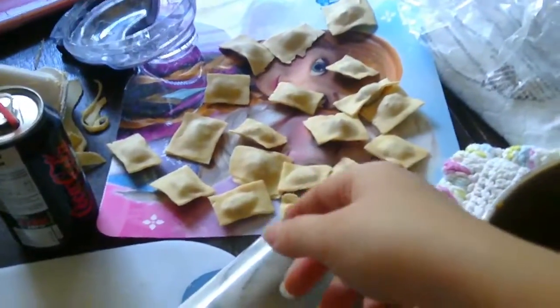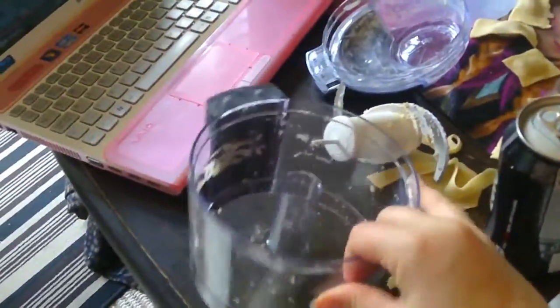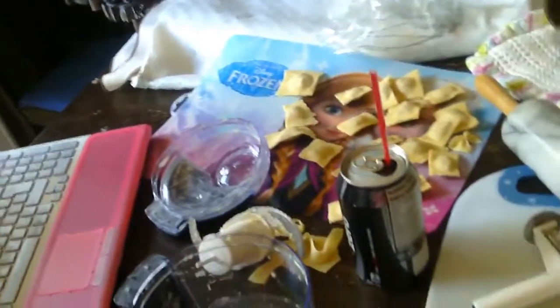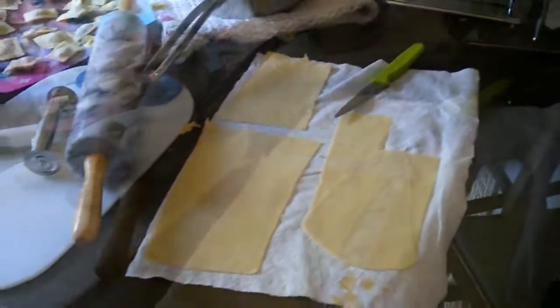I have some meat that I made, a bunch of raviolis already started, and my food processor that I did the pasta in — it's super easy, I would never do it by hand, saves so much time. And of course my laptop out so I'm entertained. So I'm going to show you how I've done it; this is just my way of how I make ravioli.